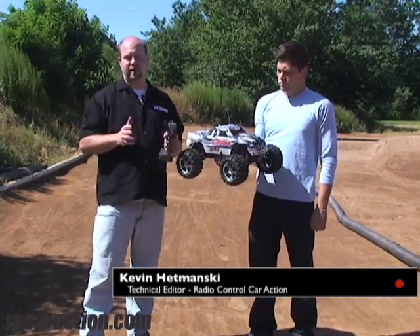Hi, I'm Kevin Demanski, Technical Editor for Radio Control Car Action Magazine, and today I'm going to show you how to do a range check on your radio.